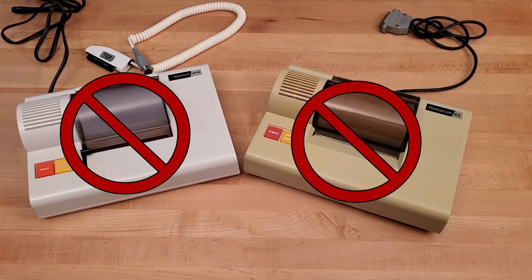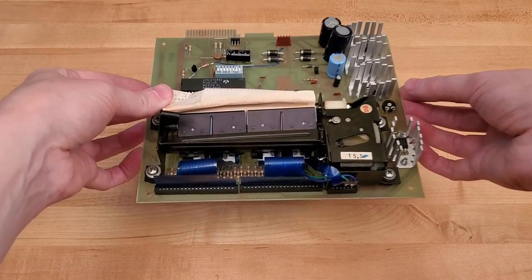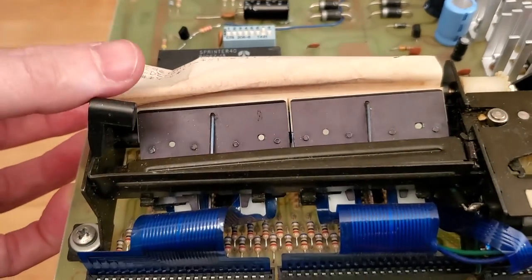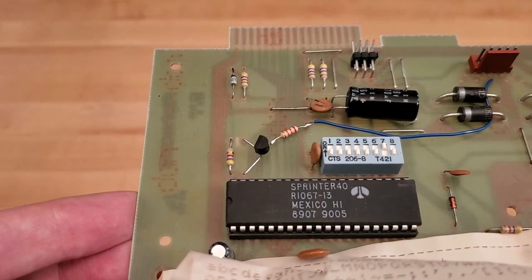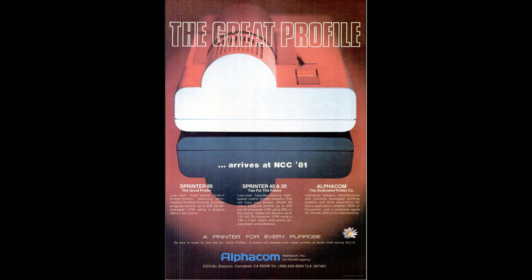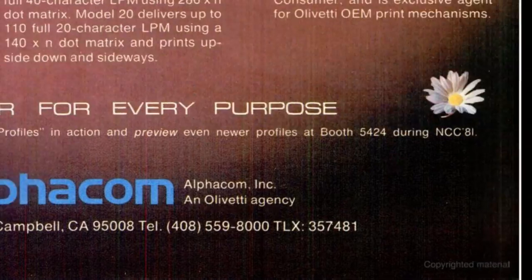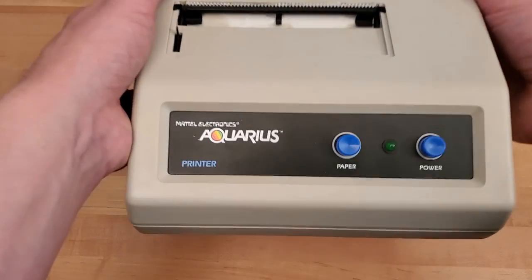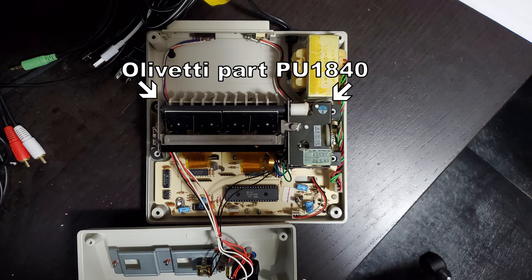While I do not have any of the printers that are compatible with the keyboard component's printer interface, I do have a loose circuit board from a Sprinter 40. It closely matches the schematic in the printer's manual, but it does have some differences. It is very likely non-functional since the printer mechanism is all bent and the rest of the board is in rough shape. One interesting side note is that the mechanical part for the paper feed and thermal head were from a company called Olivetti. This mechanical part was also used in the Mattel Aquarius printer, meaning that the same thermal paper used by the Aquarius printer can also be used by the keyboard component's printer.